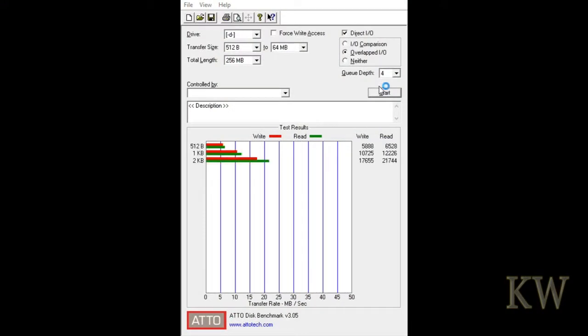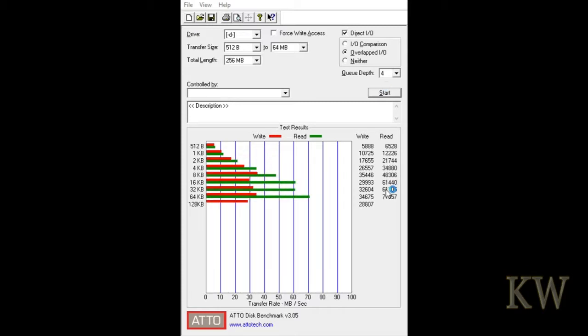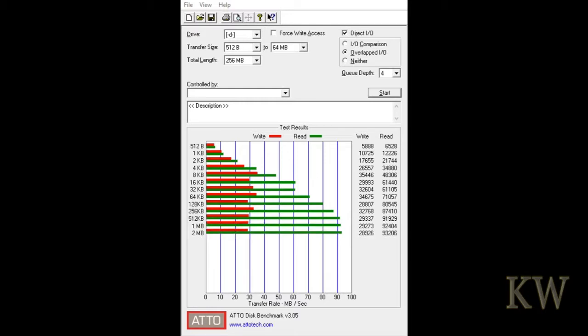We're using CrystalDiskMark version 3.05 and I sped this up — otherwise it took me about ten minutes to run this benchmark. You can kind of see: the smaller files are slower than when you do the bigger files.